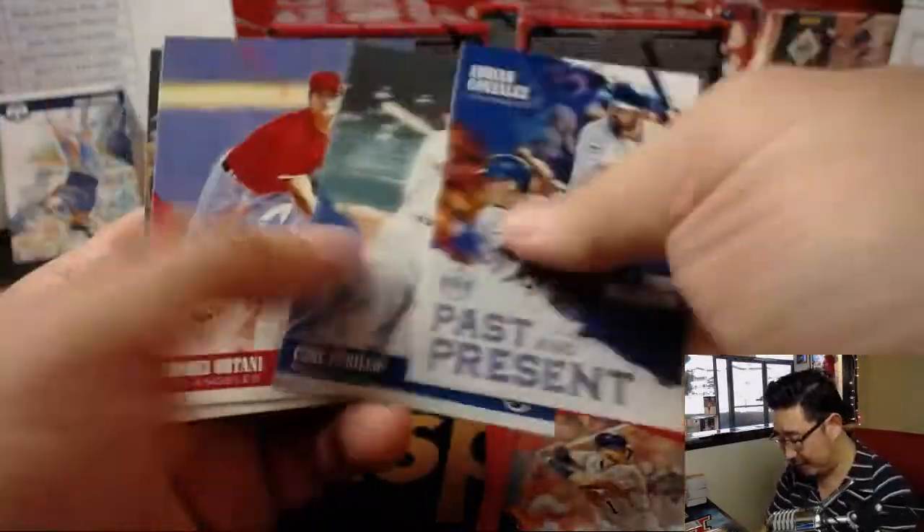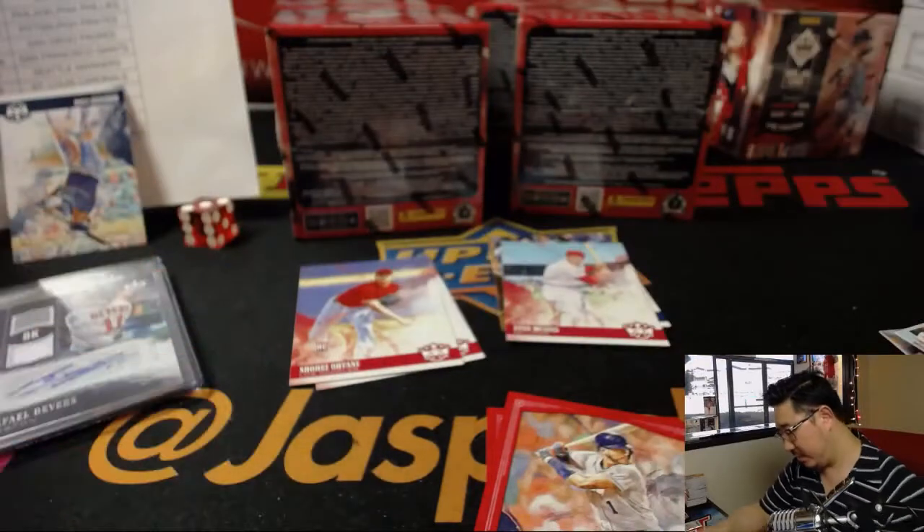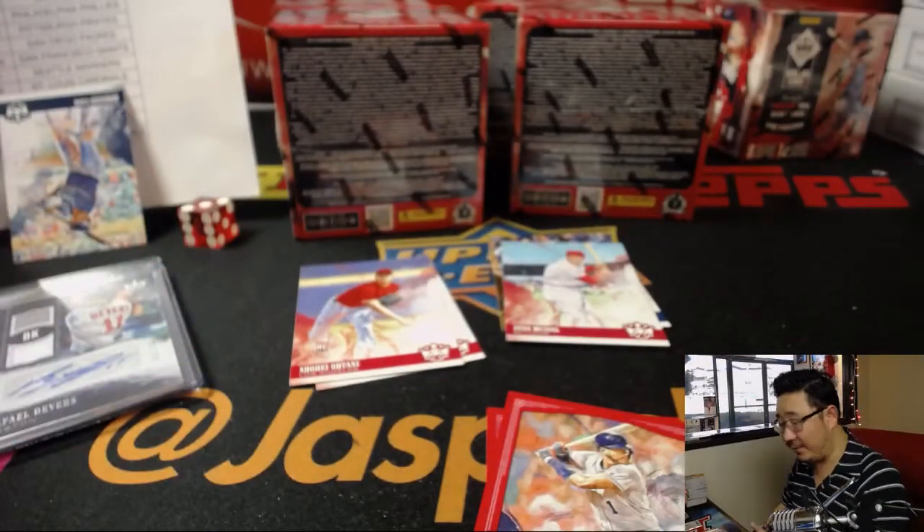Some more Otani for the Otani pile. Carlos Correa frame. Pitching Otani — another box in the books.